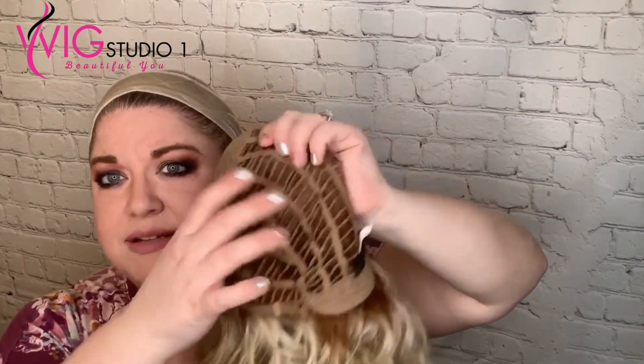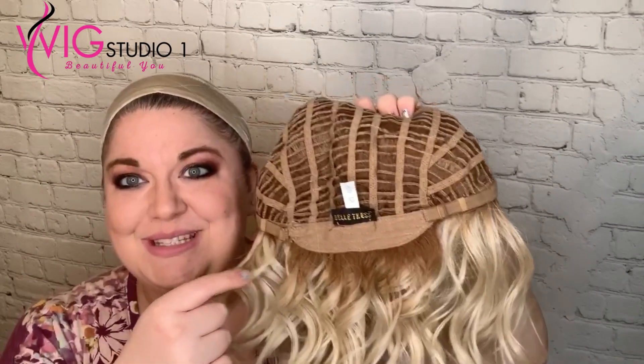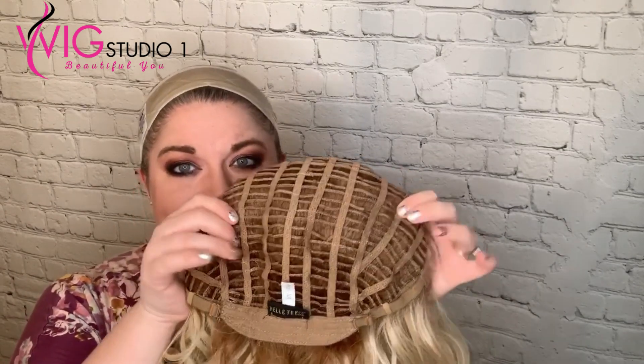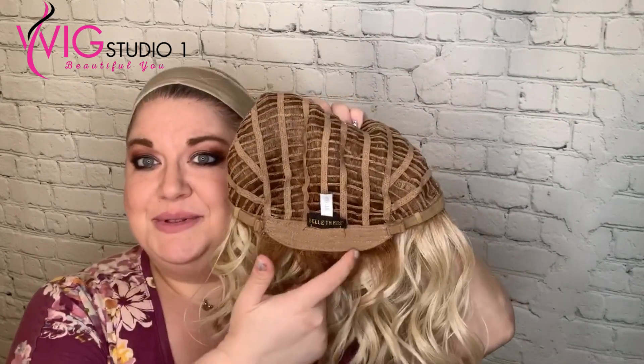It has velvet ear tabs and a velvet extended nape. This is what tells me it has a different root from my other Beltress wig. I have Beltress in Honey Chai Latte — the cap is actually dark brown because the roots are dark brown. This Honey with Chai Latte has a lighter cap construction because the roots are a lot lighter.